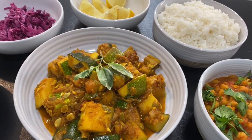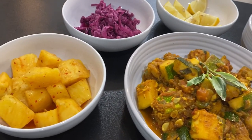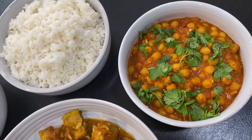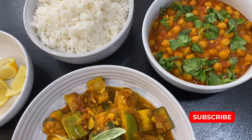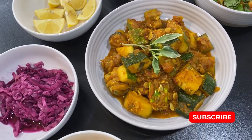I'll include links in the description box for all the other dishes that you see here, so be sure to check that out. And while you're at it, why don't you check out some of my other videos. Give it a try and let me know what you think.